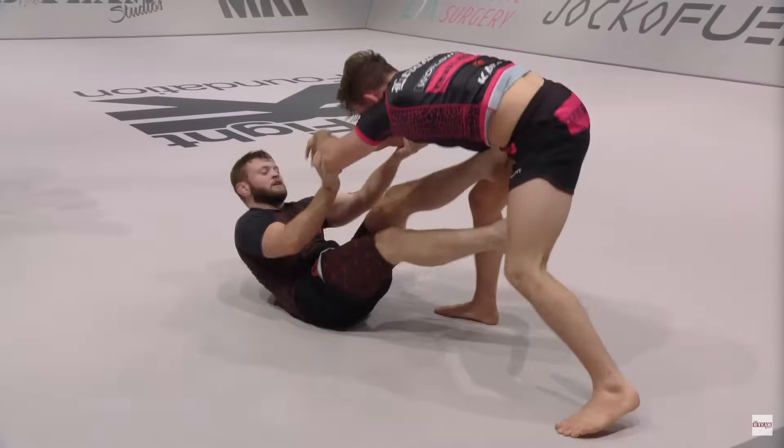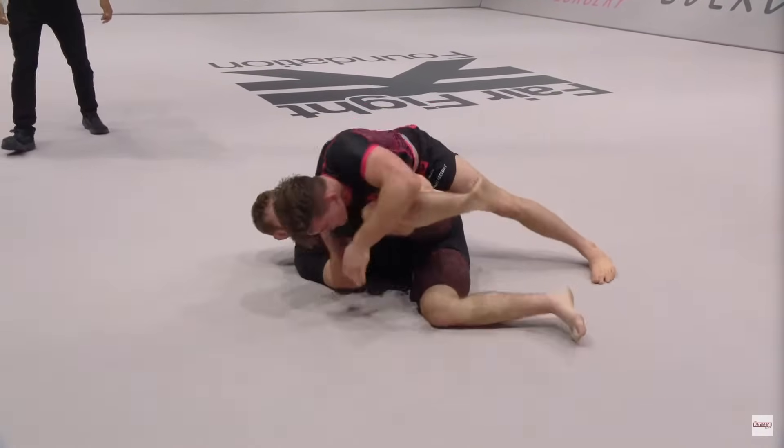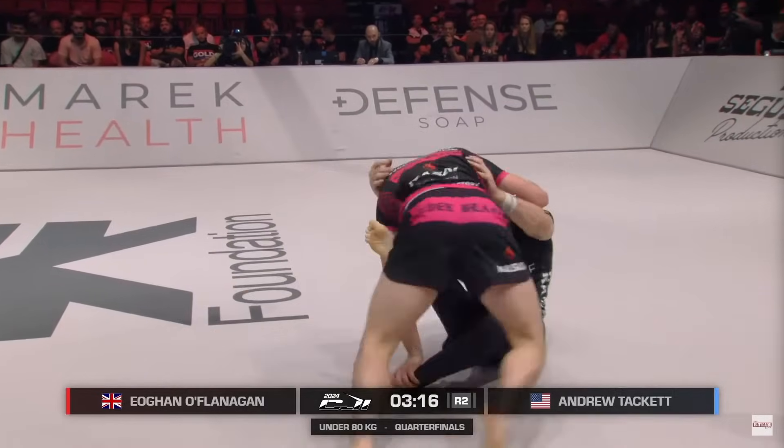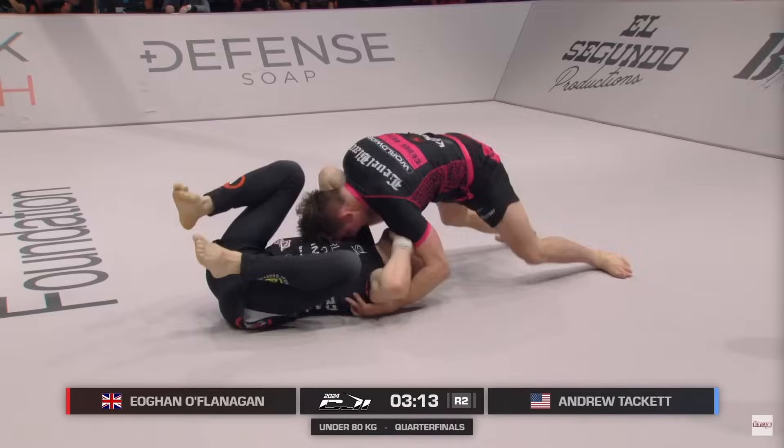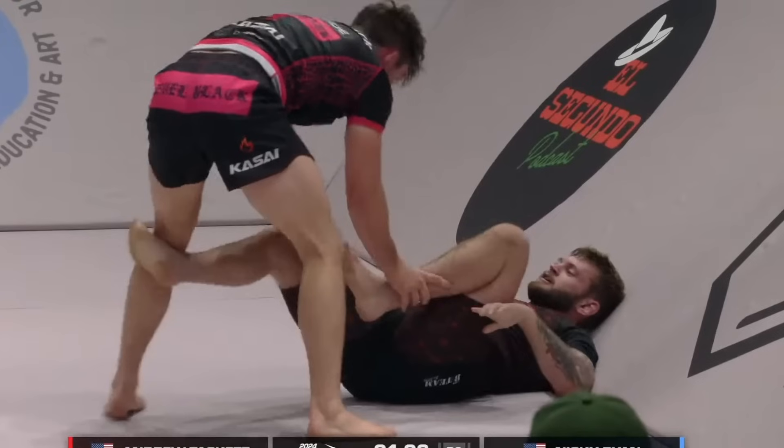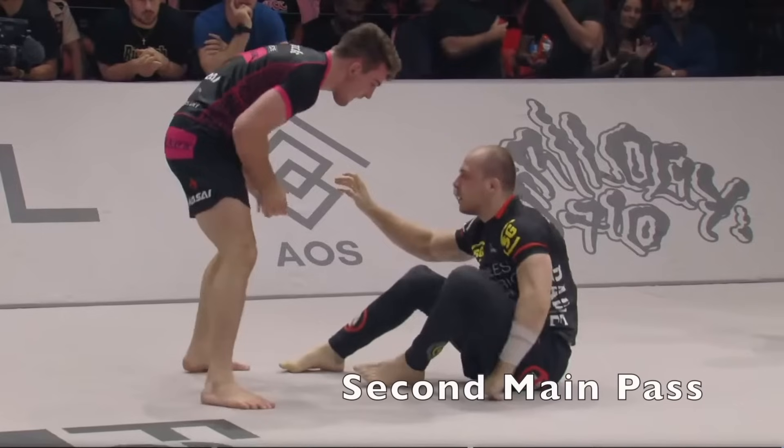He used two main guard passes throughout the entire event, with a few variations and combos. Grab your favorite acai bowl and let's explore them together. The first main pass is a variation of the Toreando. It works best when the opponent is on their back rather than sitting up, which will be addressed in the second main pass.